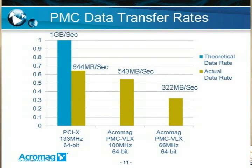We now address why XMC switch fabric is needed and how it's used to move data quicker. On the PMC data transfer rate slide, the maximum data rate of 1 gigabit per second for PCIX using a 133 megahertz clock at 64 bits is achieved theoretically. In actuality, the data moves at 644 megabits per second. An ACIMEG product, the PMC VLX, in a 100 megahertz system using 64 bits moves data at 543 megabytes per second, and the same card in a 66 megahertz system moves data at 322 megabytes per second.